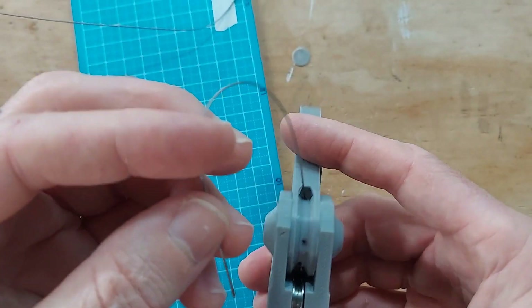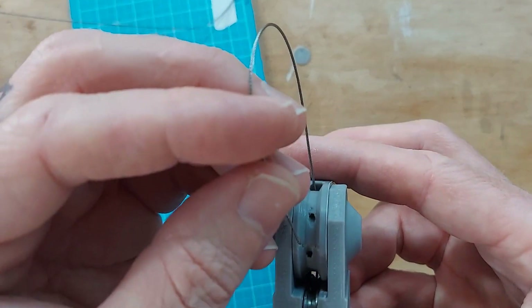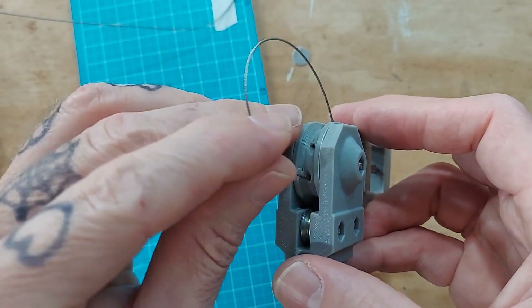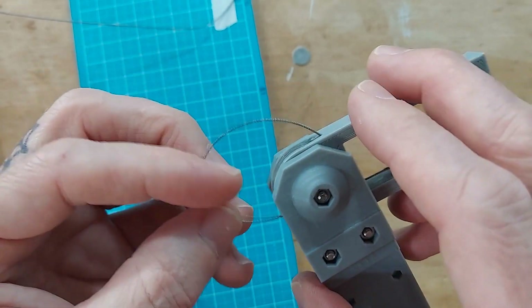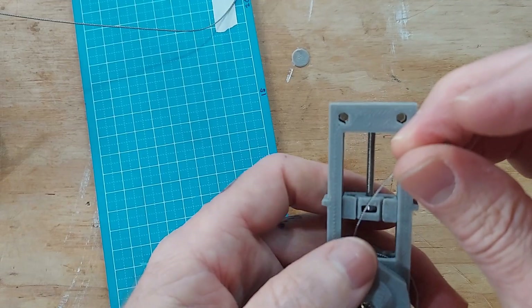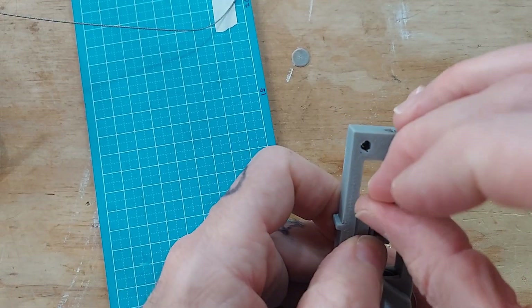Through this little space, over the top, around the other side, and then into the opposite of the two holes, which has a channel that guides it up and it comes out the other side. Then you can just slip it into the little slot there and put your crimp bead on.